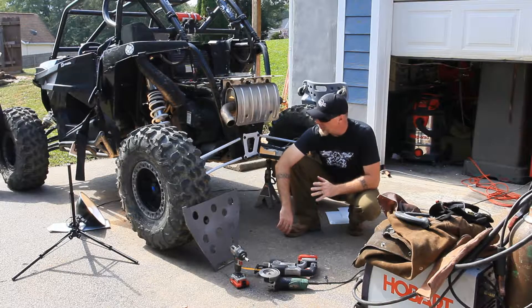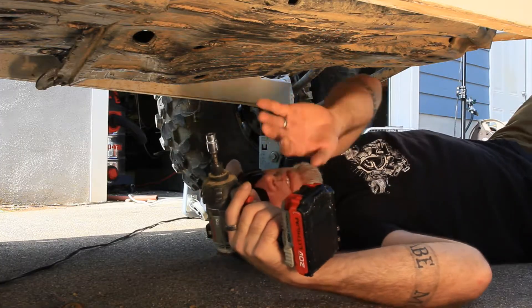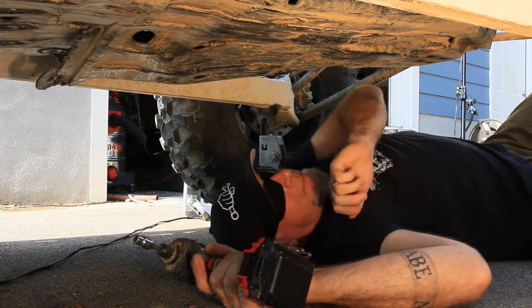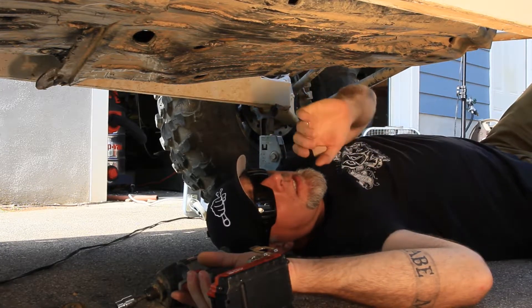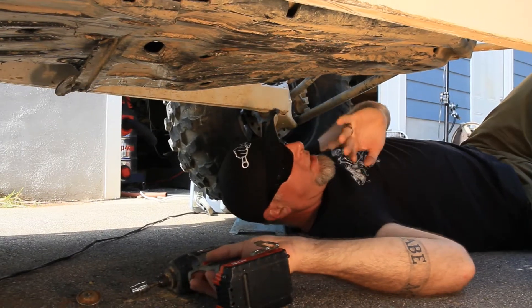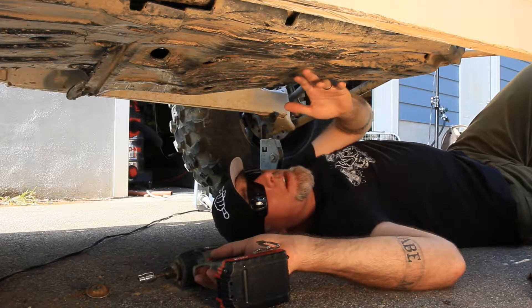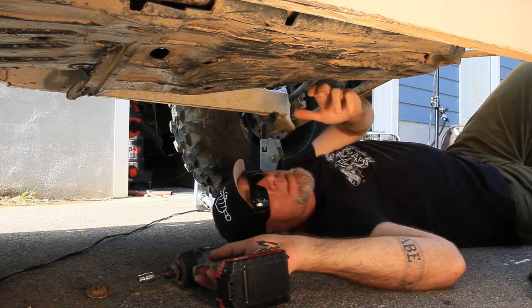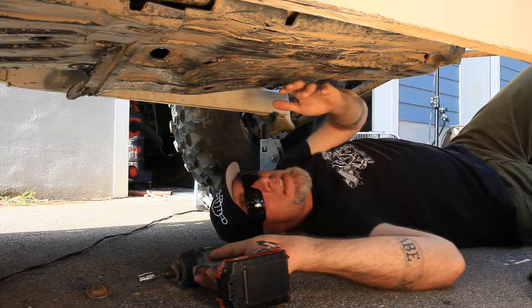We're going to go ahead and unhook the battery first and then we'll zip the plate off. You can see how mangled this factory skid is — we've actually broke a couple bolts. This is a 2016 turbo model racer, and it's going to be the same for the 1000 XP or the 2017s. We use this unit for a test bed; we've nicknamed him Rocco. He'll be racing in SRS races, Pro UTV races, and Straight Up Series bounty hills, so he's going to have a rough life.